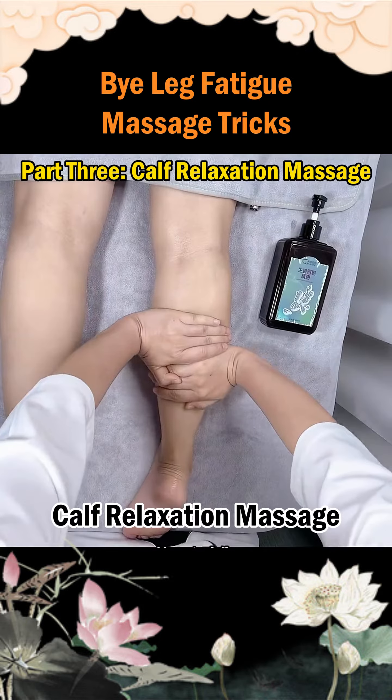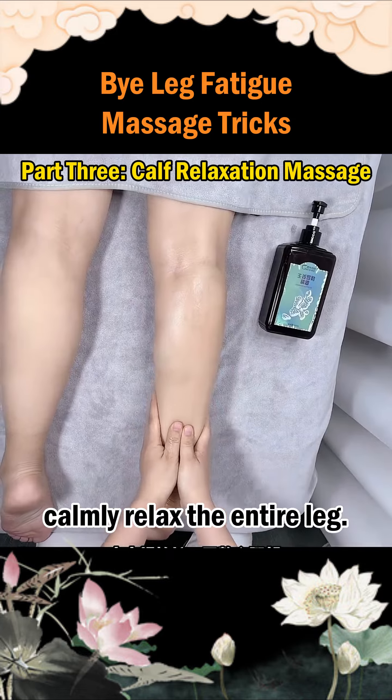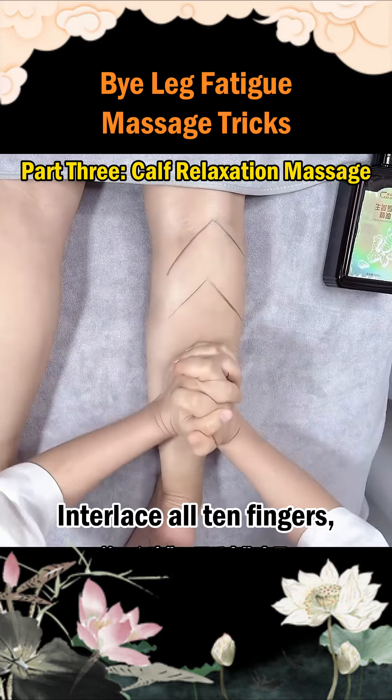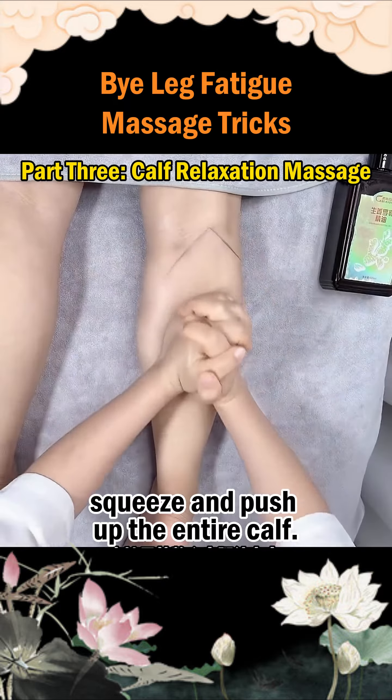Part 3: Calf Relaxation Massage. Step 1: With both palms facing down, calmly relax the entire leg. Step 2: Interlace all ten fingers, using the thenar and hypothenar to squeeze and push up the entire calf.